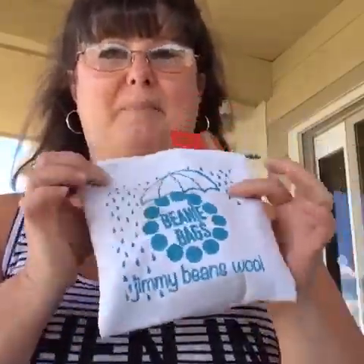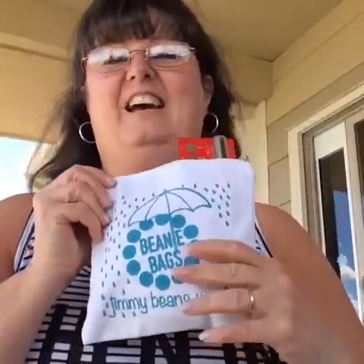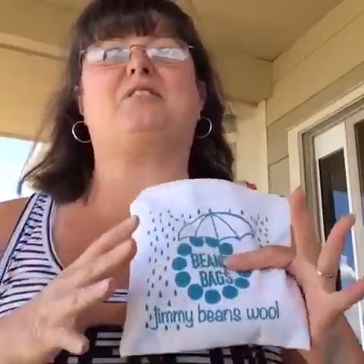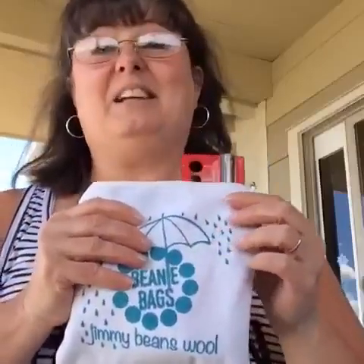Anyway, I just wanted to do a little beanie bag reveal. Make sure you use that link and go over and get yours because they're so much fun. Every month it's just so exciting walking out to the mailbox to see which bag is in there. That's all I have for you today — I just wanted to do a quick little video. I love mine, so I hope you'll get a beanie bag from Jimmy Beans Wool too. Have a great day and go out and enjoy some sunshine!